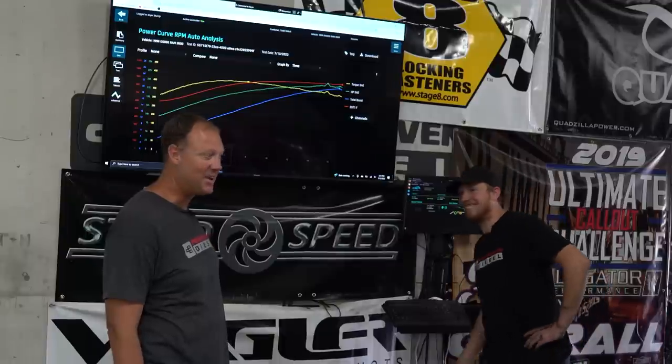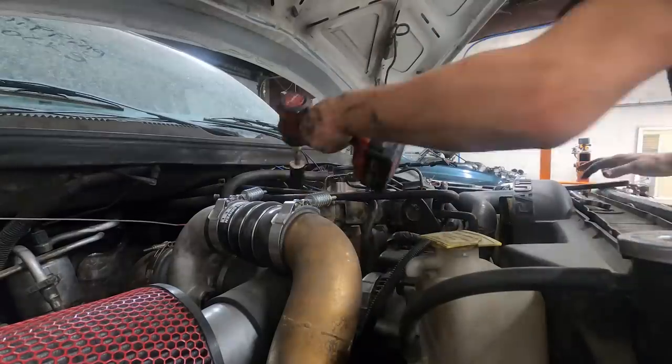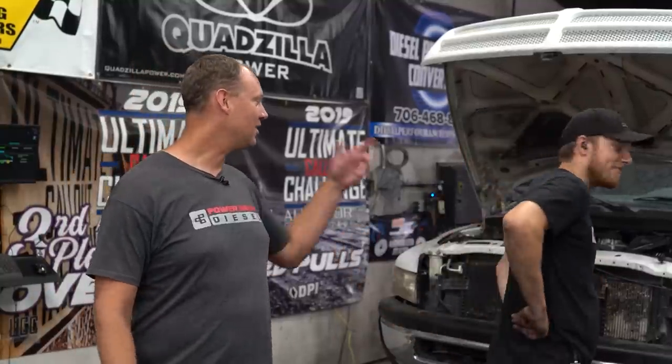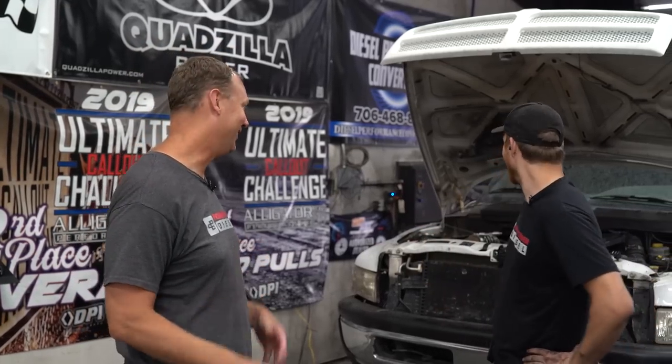Now we're going to get to work on a hot engine. We're going to swap the injectors and get right back at it — same-day testing. Injectors are in. It took about as long as a drive-through hamburger run — about 25-30 minutes. We're going to go ahead and get this on the dyno and do the same pulls: full power, valet, towing.